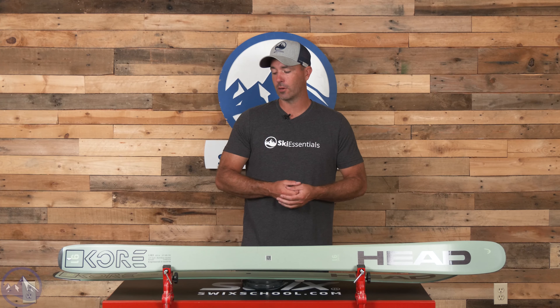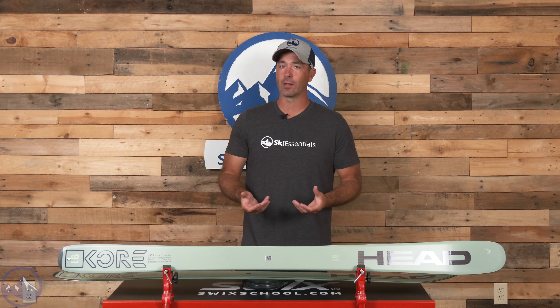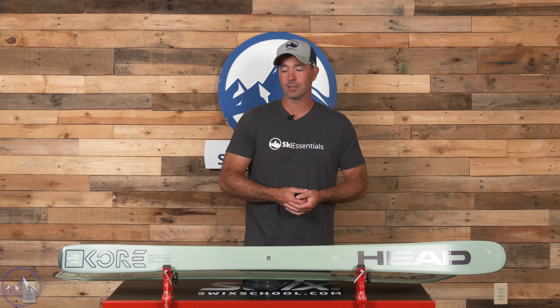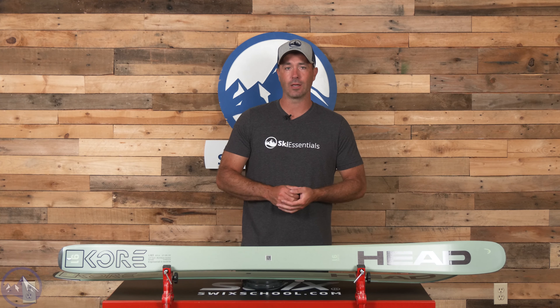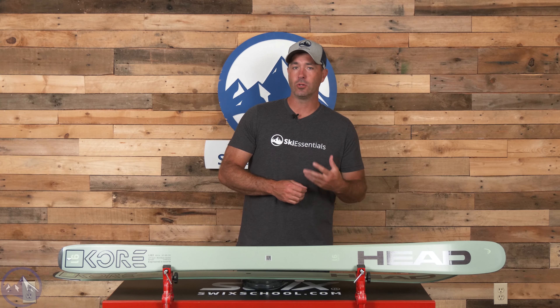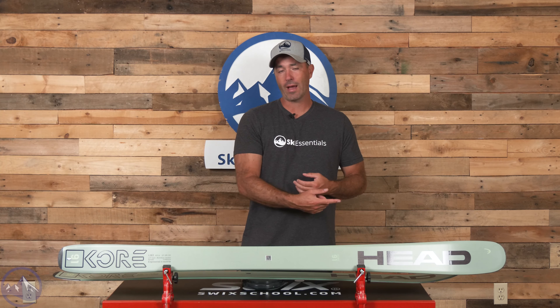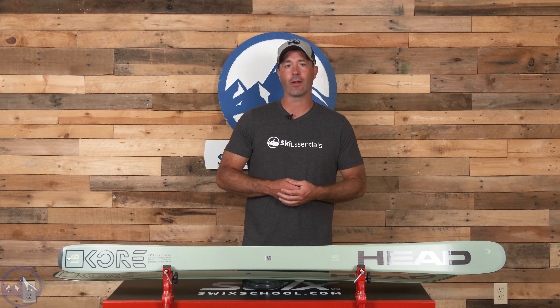They are built with a blend of Karuba and Poplar in the wood core. That Karuba is really, really light. The Poplar adds a little bit of density to it, but overall the main core of this ski is quite light. And then two laminates of carbon, two sheets of fiberglass, and a strip of graphene going through. Graphene is extremely stiff and light, so that adds to the character of the ski.